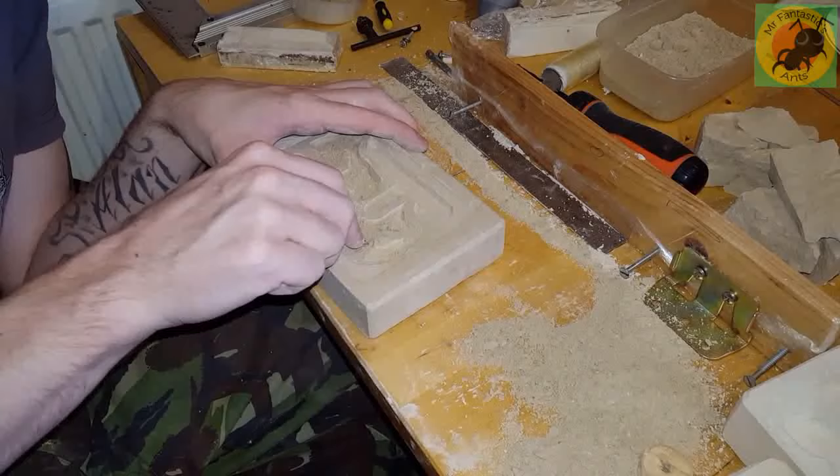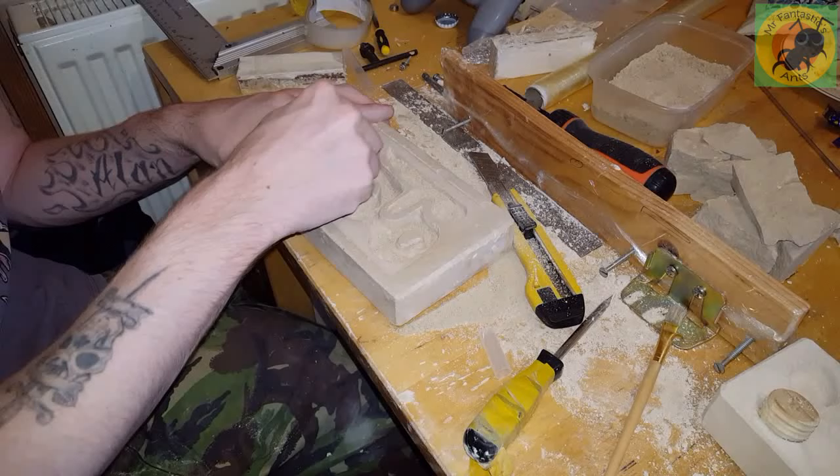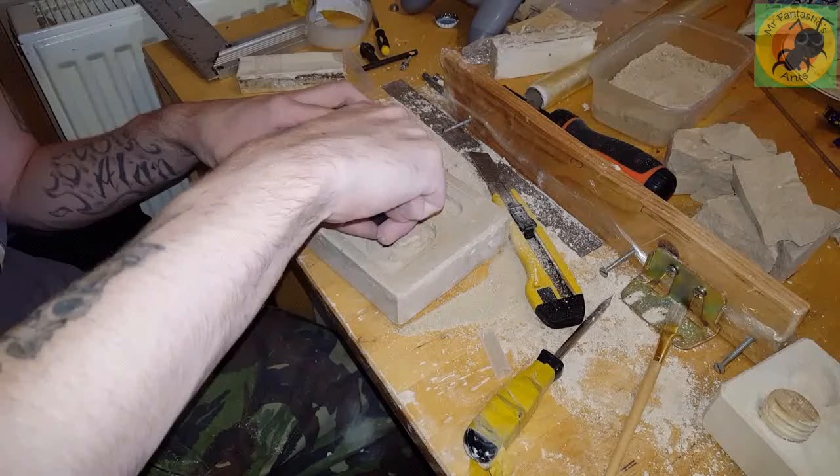The other thing for my outworlds — which I'll put in another outworlds video — is that I used the extra space on my form and chucked all the excess grout in there. I broke that up and used it to carve fake rocks and stuff for my outworld, so I could control the size of them.